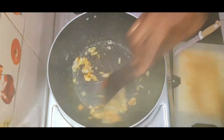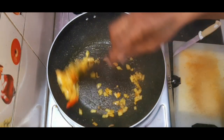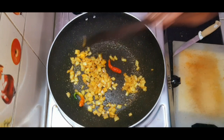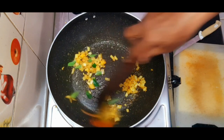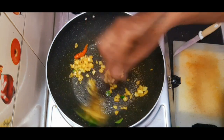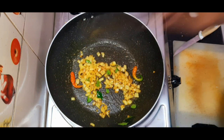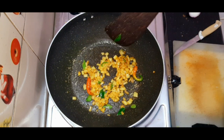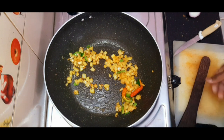Make the flame medium and sauté it for two to three minutes until it gets translucent. Now you can add the curry leaves. When the flame is on low-medium and you put in the curry leaves at this particular time, you will get the full flavor out of them and they will not get spoiled or burnt.